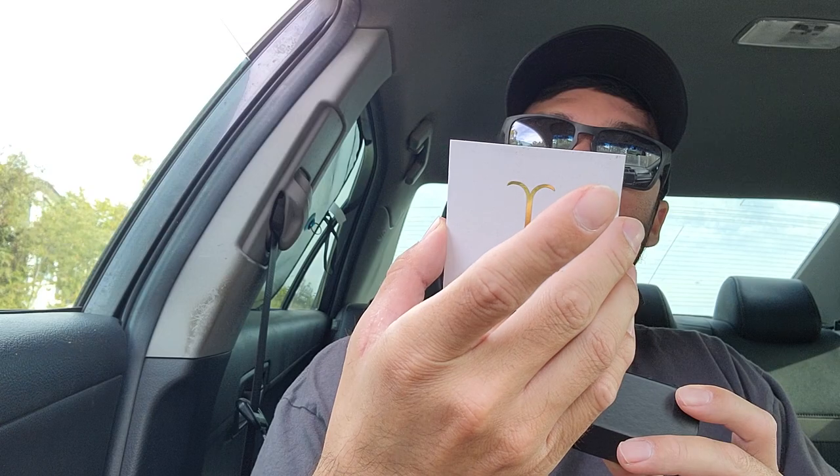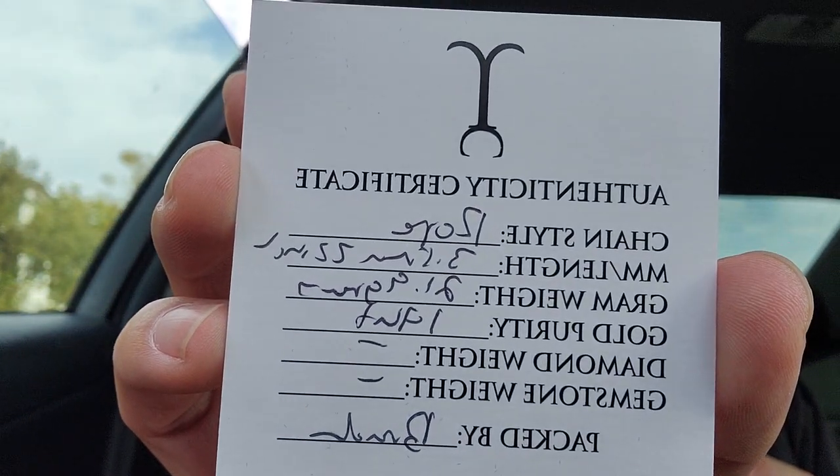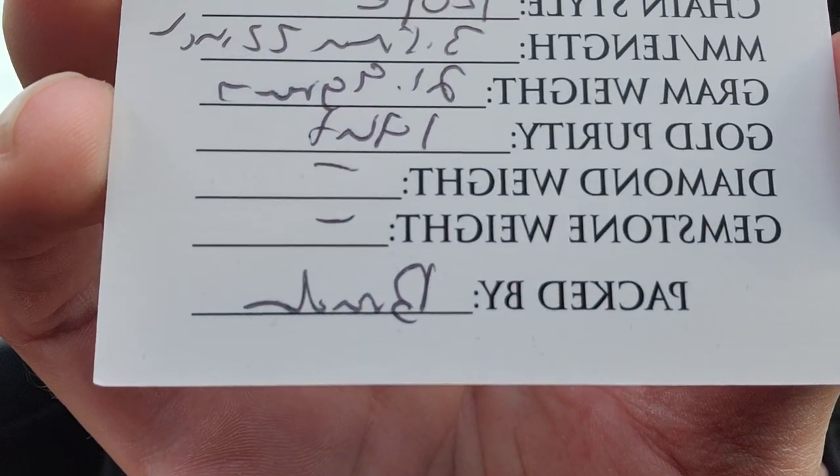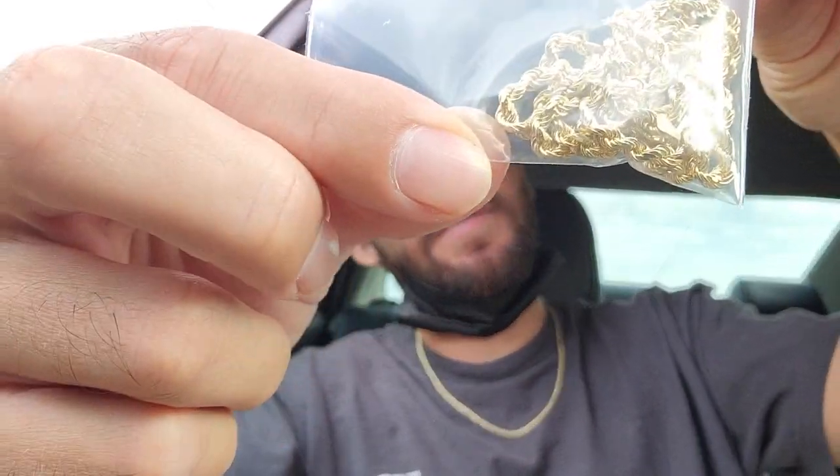So today — well, a couple days ago I ordered — boom. 3.5 millimeter, 21.9 grams, 14 karat gold. Signed by yours truly. Yeah, they got a sticker — nice sticker like everybody too. Let's see it, man. There's the 3.5 millimeter. Definitely some nice weight to it. There she is.